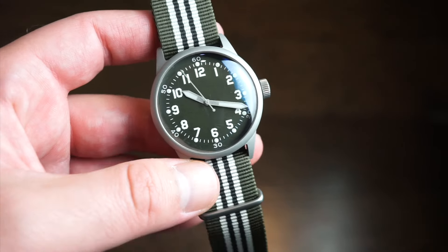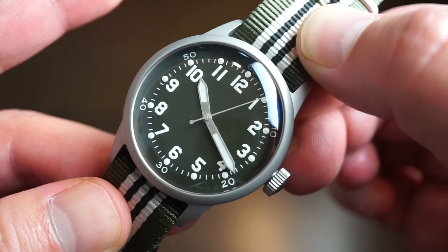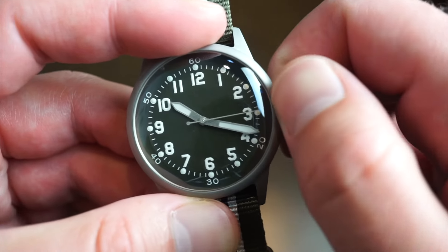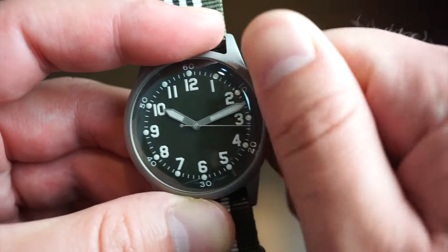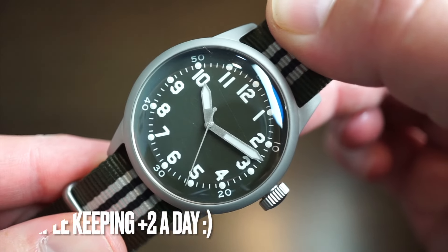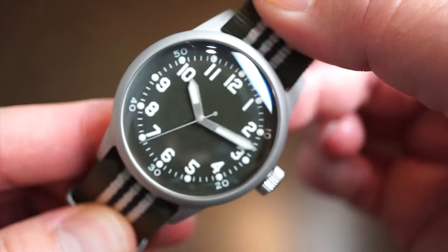The watch uses a Miyota 9039 movement, a high-quality movement beating at 4 Hz — you can see a nice smooth sweep of the seconds hand. It's basically a 9015 without the date wheel. The crown is solid and nice to grip; there's just one position since there's no date wheel — you get hacking, then set the time. These movements have about a 40-hour power reserve with hacking and hand winding.